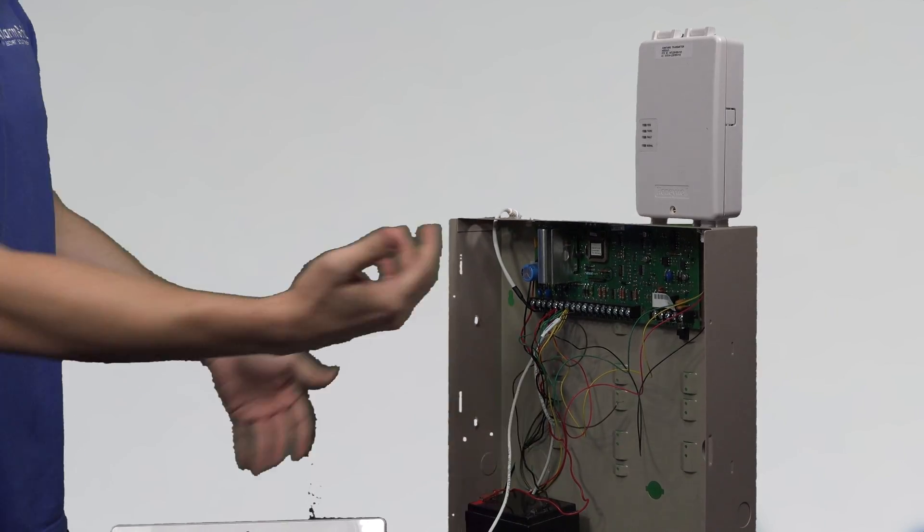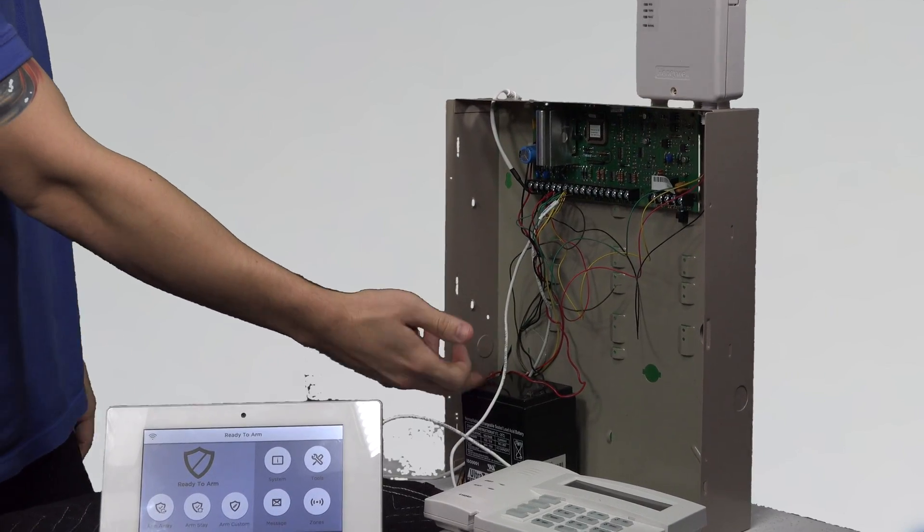These systems, like I said, cannot be integrated with each other. So everything you see here — this is the cellular communicator on top, the motherboard, the backup battery inside, the keypads. See how everything is spread out? It kind of branches from a central location.